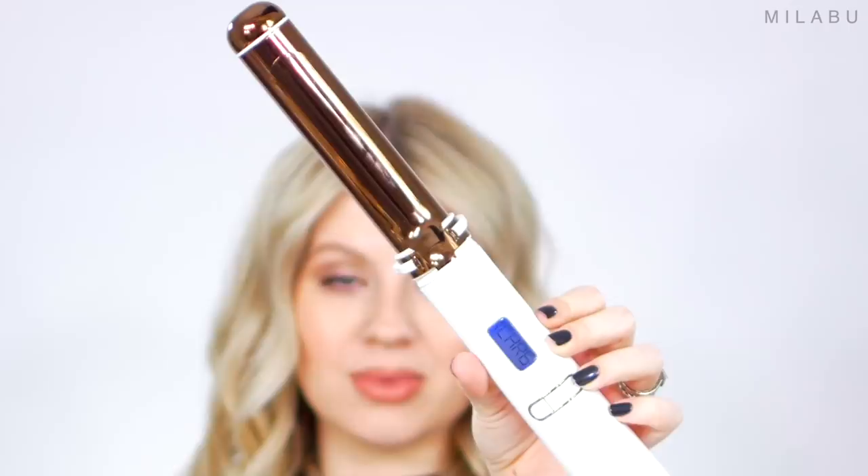Let me know what your thoughts are on this most expensive curling iron — is it convenient enough? Thank you for watching this video, spending time with me and getting my hair styled. I'll see you in the next one very soon. Bye!